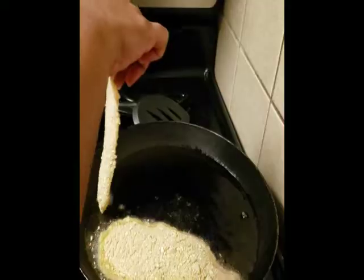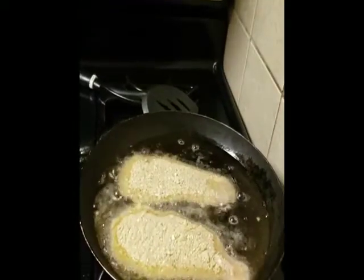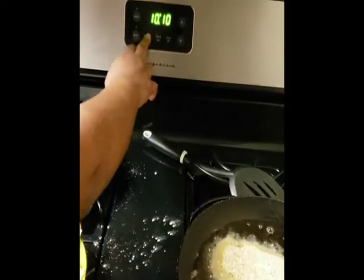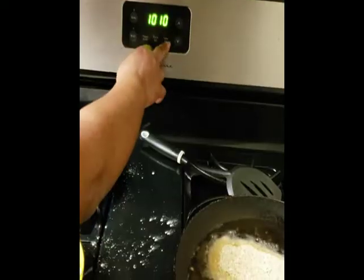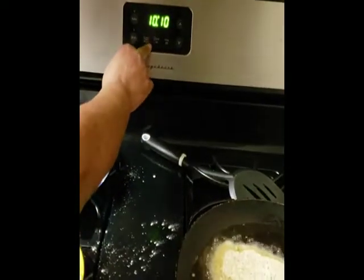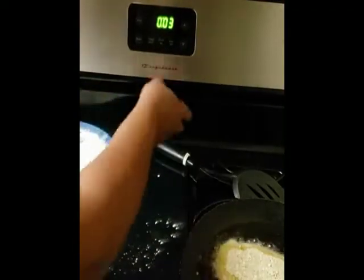Get as many pieces in the skillet as you can. Try not to burn yourself when you lay them in there. Right now I'm just setting the timer for three minutes — set it and forget it.